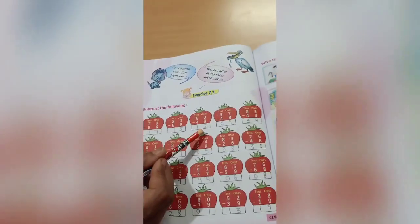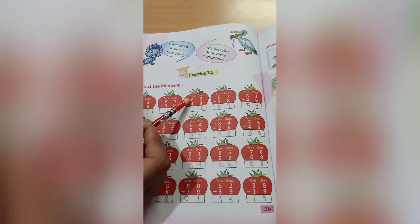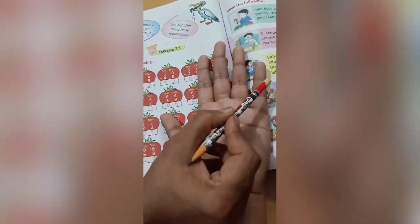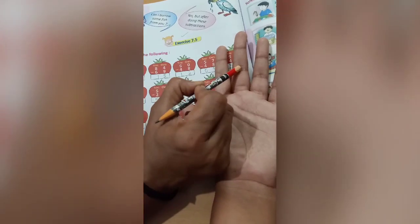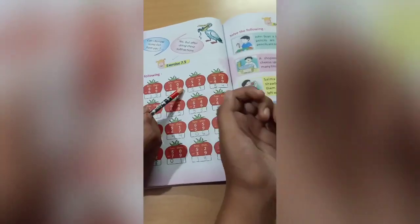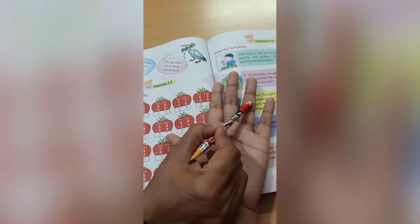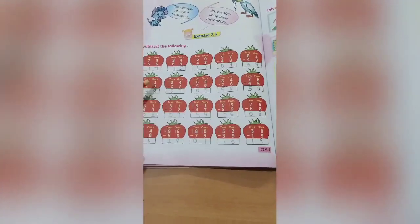The answer is 15. Come to the next one: 60 minus 48. In the ones place we have 0, so we take 1 from 6 and it becomes 10, and 6 becomes 5. Out of 10 we cut 8 — count 1 2 3 4 5 6 7 8 9 10, cut 8 — 2 numbers are left — write 2 here. Then out of 5 we cut 4 — count 1 2 3 4 5, cut 4 — 1 is left, write 1 here. So 12 is the answer. We'll do the whole exercise in this same way.